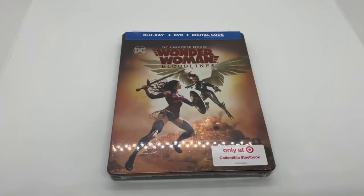Alright guys, Mark the Llama here with another unboxing for you guys today, and this time I have Wonder Woman Bloodlines. This is an only at Target exclusive steelbook, so I'm going to go ahead and do a quick unboxing, see if this is worth picking up. Let's get started.